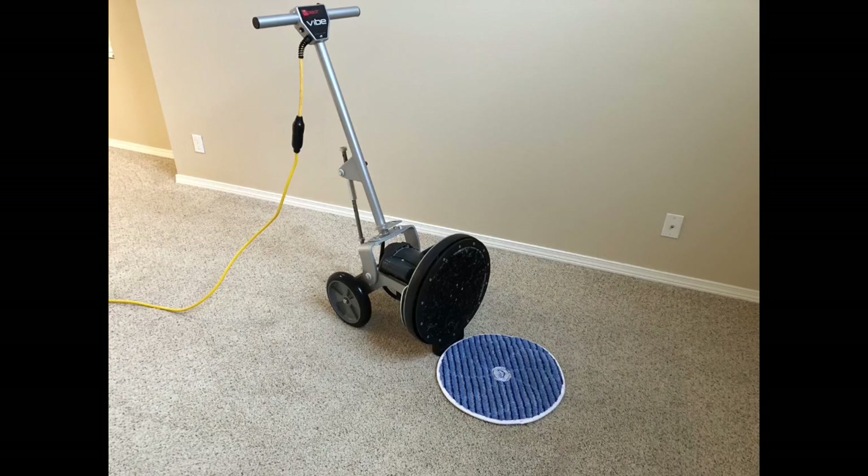It is your boy Polly C, coming at you with another episode of Carpet Cleaning Guys Vlogs.